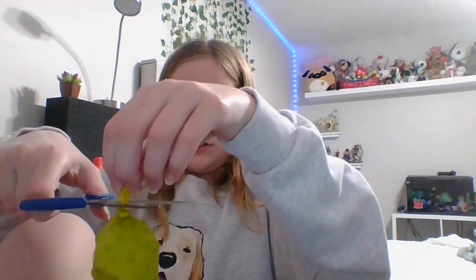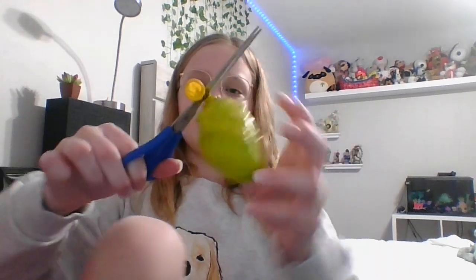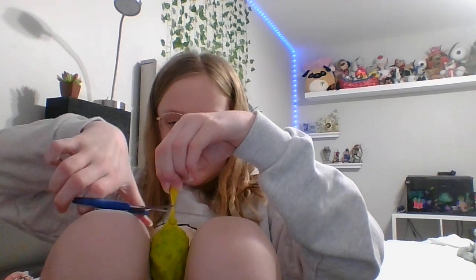If you have a long neck on the balloon — even if you don't, you still might want to do this — take your scissors and just cut off the little neck of the balloon. Don't cut it too close to the knot, but cut it fairly close. My scissors are bad and it's all knotted up, but there we go.